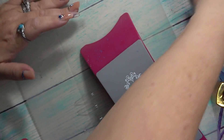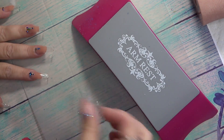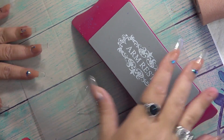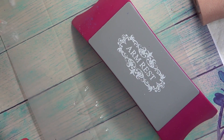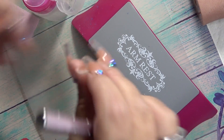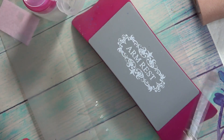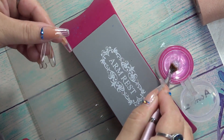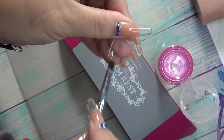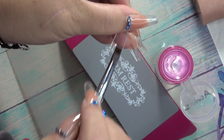Now that we have the base laid, I'm going to do a 30-second cure. This part — prepping our tips — this is where it gets different. This is another way you can do it without having to use your e-file and without getting dust all over the place. What you're going to do is take pure 100% acetone and a brush. Instead of buffing the surface shine, you're going to put your brush into the acetone and scrub that area where your natural nail plate will go.